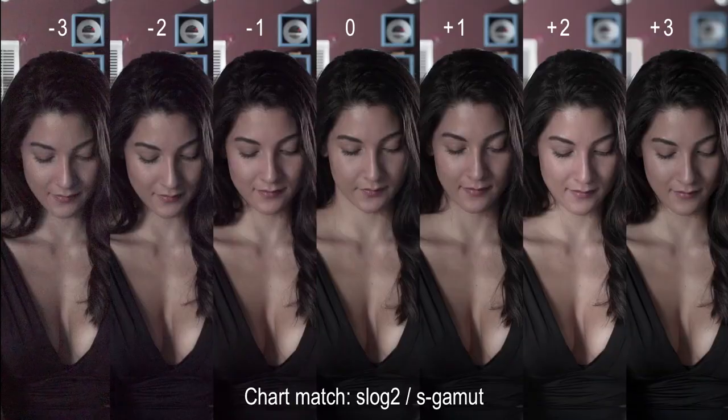Something else we'll notice in allowing Resolve to automatically match the color chart is that the image resulted in an overall magenta hue, possibly due to the original green bias of the S-Gamut.